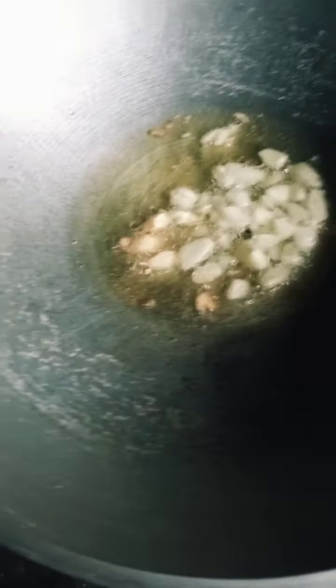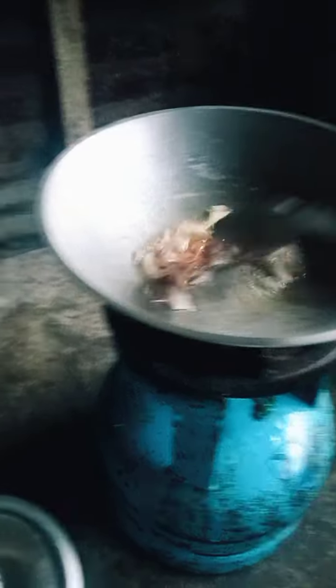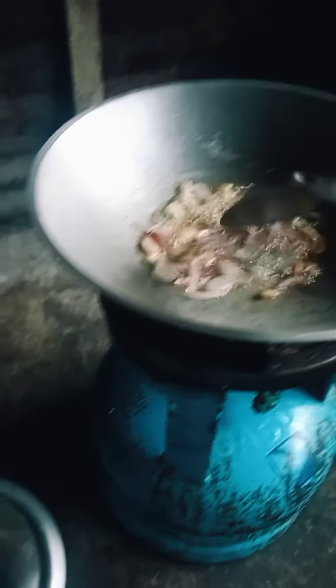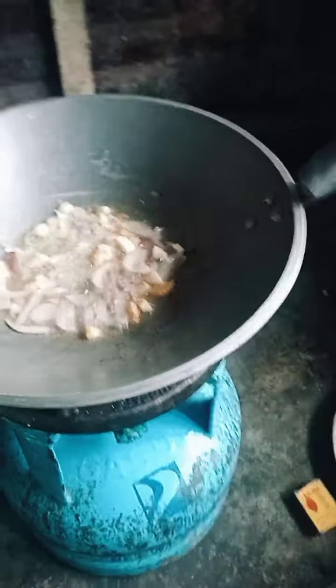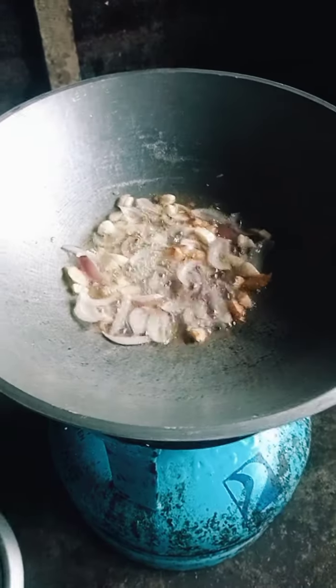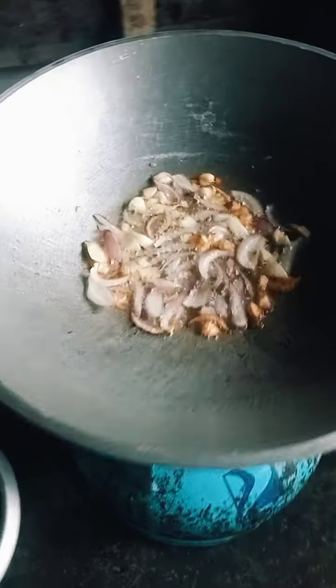Sunod na natin yung onion. Ayan. Tapos, haluin lang natin. Tantayin lang po natin mag-brown yung mga ingredients. Simple na yung ingredients natin. Next na natin is yung chicken.